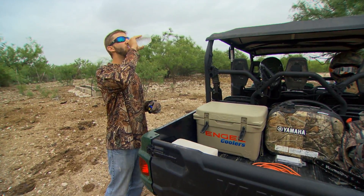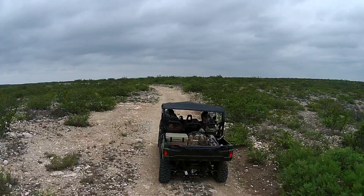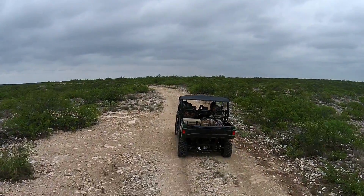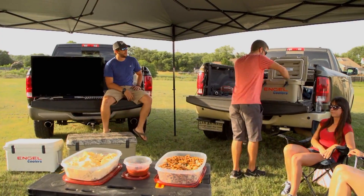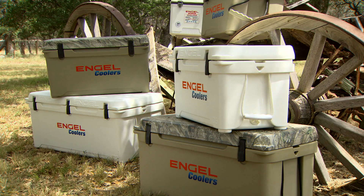So when we're heading to a very remote location — say we're heading up on a remote deer hunt, or heading down to the beach for a few days, or simply heading to a ball game or a picnic a couple of days from now — if you'll take that mix of Arctic Ice and an Engel cooler, you're going to be rewarded with something cold when you get there.